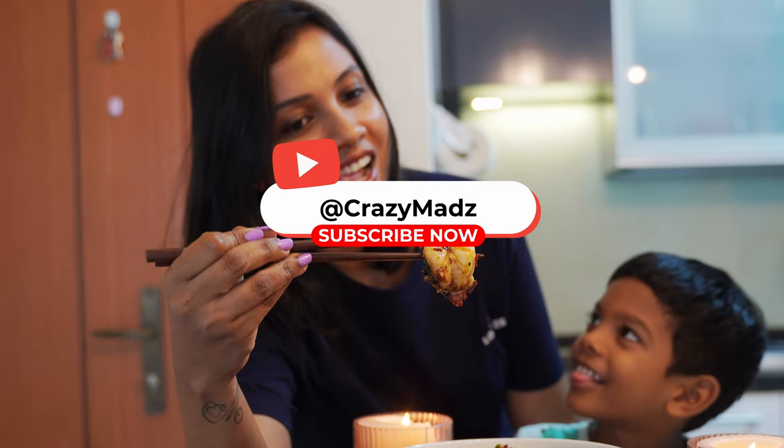It's good to try it again. I hope you enjoyed this video. If you enjoyed this video, don't forget to subscribe to our channel. Crazy Mats! I hope you enjoyed this video. Bye bye!